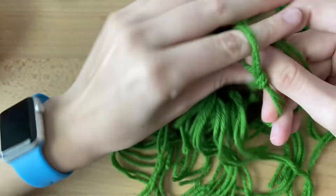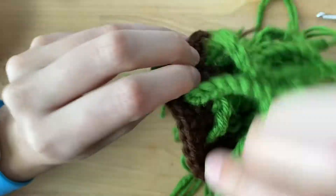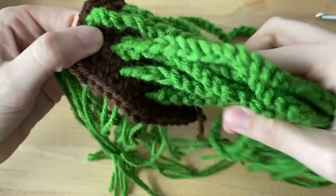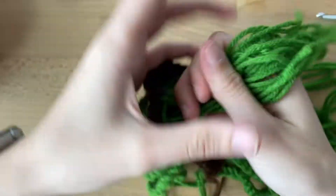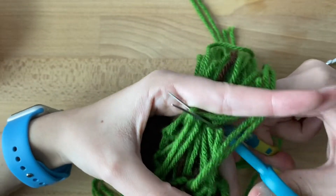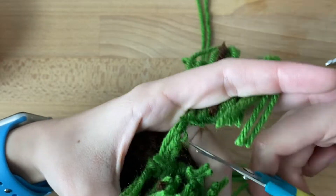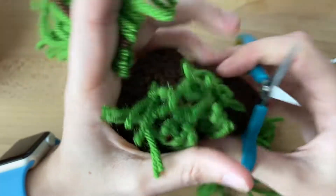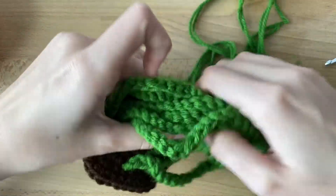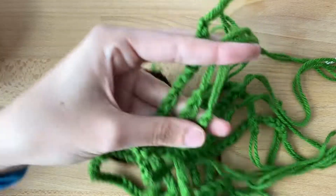I'm on my last one. I'm going to check to make sure I didn't miss any by kind of tugging on these. Looking pretty good. To make it easier to sew, I'm going to trim these. You can use the strings and the tails as extra stuffing if you would like. I'm saving them for a different project, so I'm not going to do that in this video. Then I'm going to trim my vines.